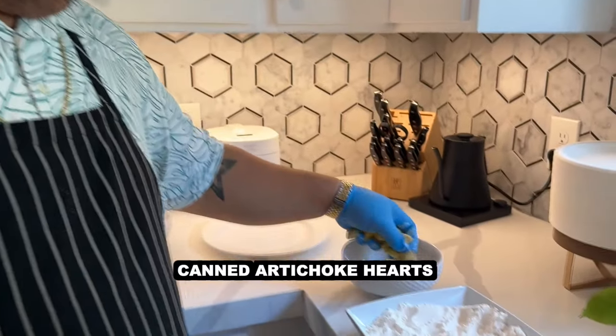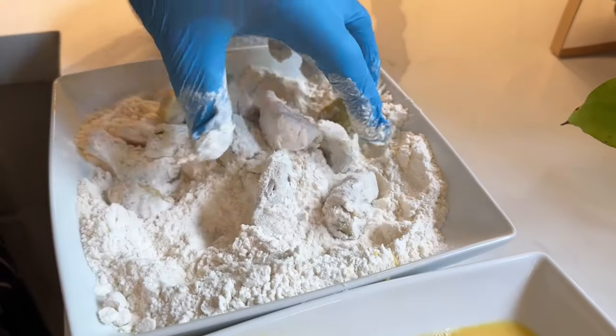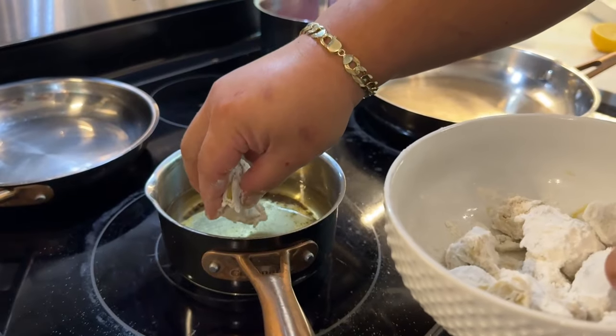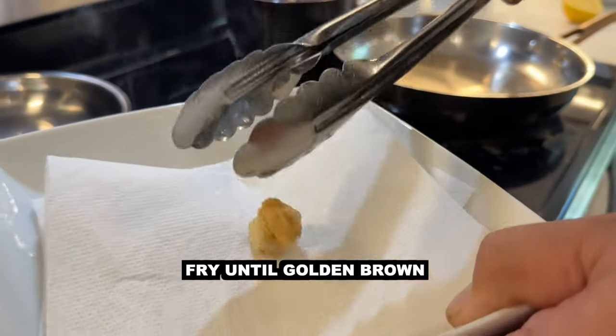So now we're going to prep the artichokes. Any canned artichokes would do — I prefer quarter cut artichokes. All you do is toss them in flour. We got some oil, we're going to heat up the oil, and we're just going to fry these artichokes. Just flour and artichoke. So those are the fried artichokes.